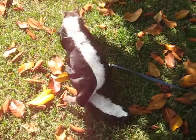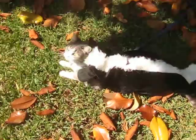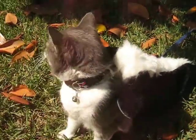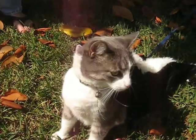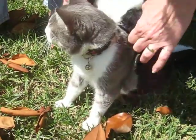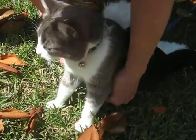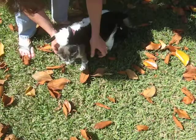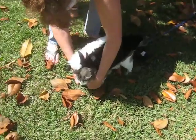Look how good she is though. I know. She's so sweet. Kitty cat. Hi. Can you believe a cat? A cat let Pam put this on her, no problem. This is supposed to go around the front, like that.